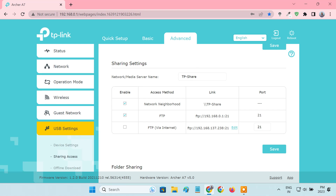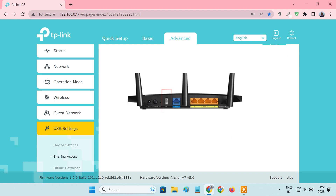Hello guys, welcome back. In today's video, I'll show you how to set up USB storage sharing in a TP-Link router. If your TP-Link router has a USB port, you can plug a USB drive into this port and share files to all the devices that are connected to your router. So let's see how to do that.